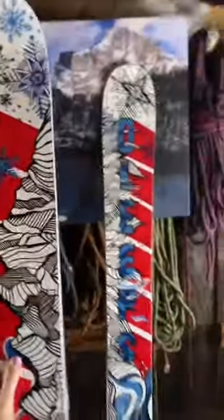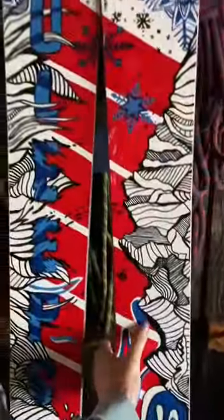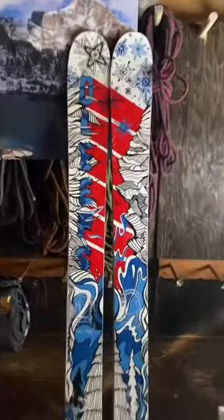I made them so that they could also be reversible, and they would also work that way. That's probably my favorite part of these skis, is that they can be reversible. Or you can wear them this way.